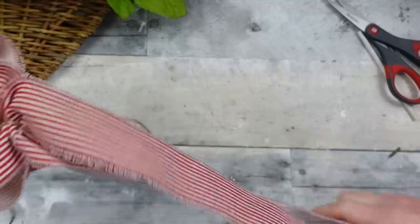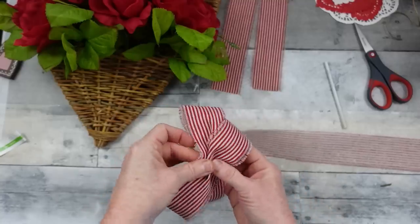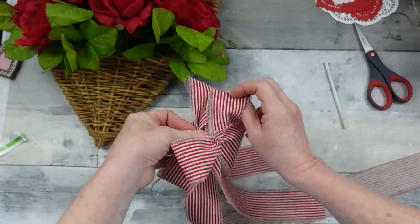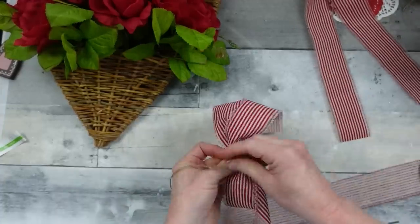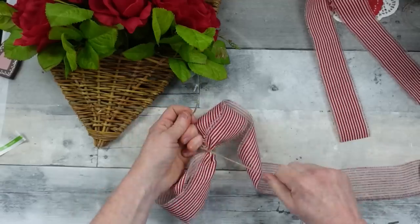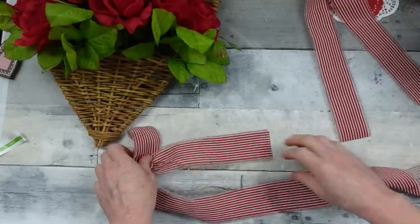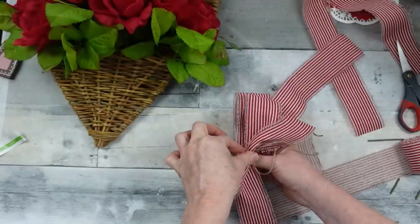Continuing along — I'm going to cut the string in the back and make the next one a little bit bigger, because we're going to have a smallest, a medium, and a large. I'm working on the medium one and tying all of these with jute. At this point, you do not want to use a bulky zip tie because it's just going to be too much in the middle — your bow won't sit the way it should. It's just easier to use a strong jute in this situation.